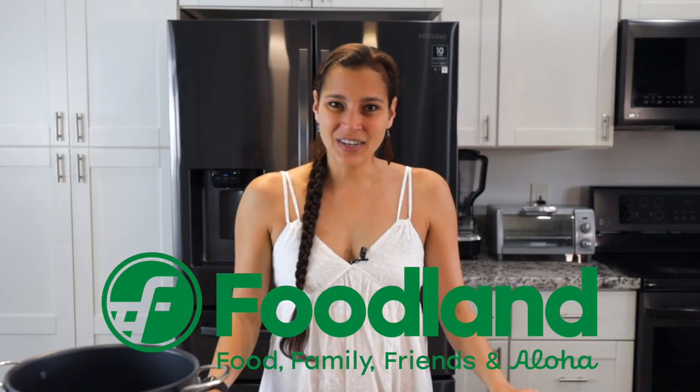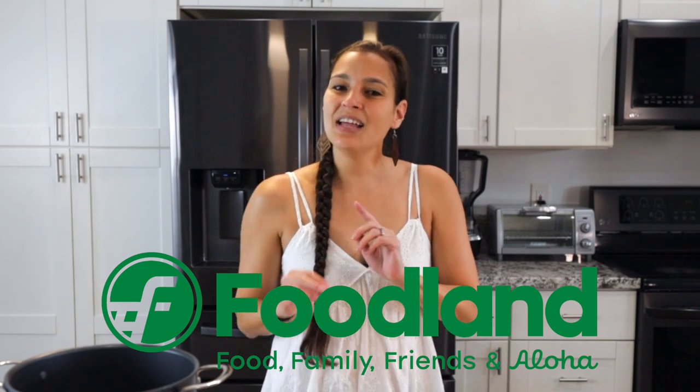I'd like to mahalo Foodland Hawaii for sponsoring this video. As always, thoughts and opinions are my own. Let's get started.